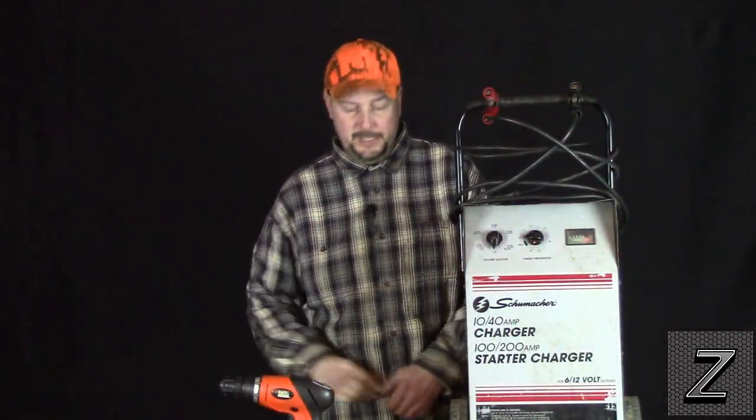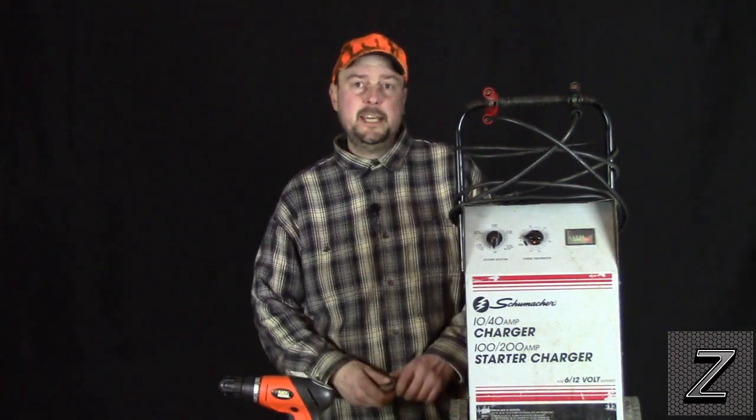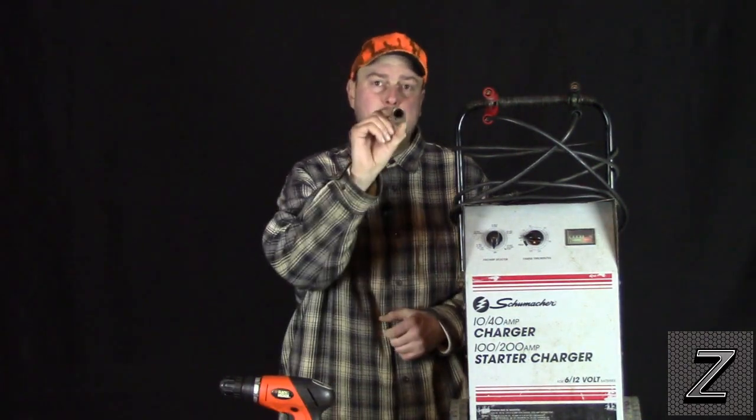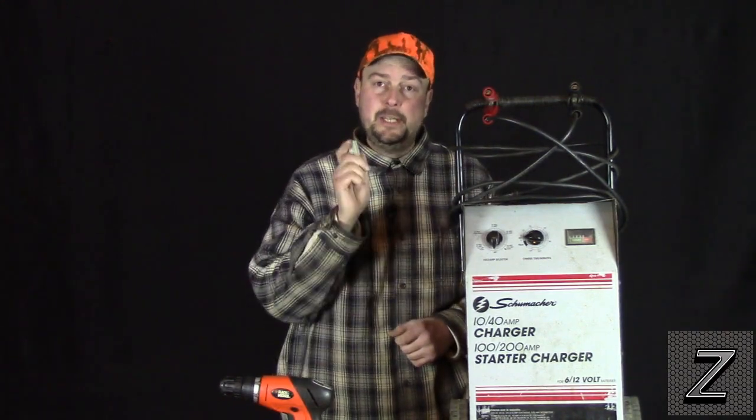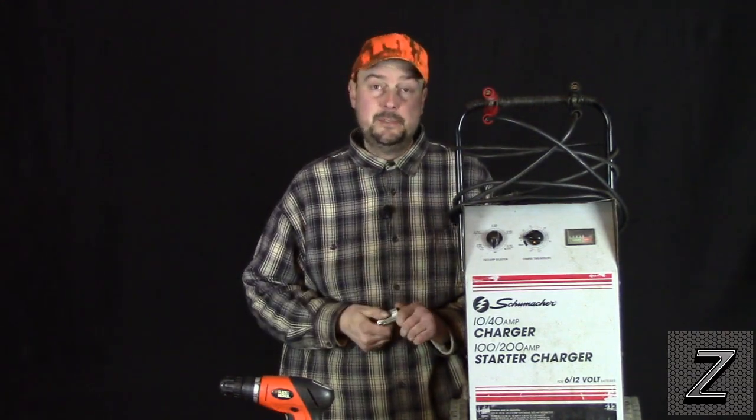Hello and welcome to the Z-HUD. Today we're going to take a look at how we can add a 12-volt cigarette lighter plug to a battery charger so we can plug our 12-volt items into it.